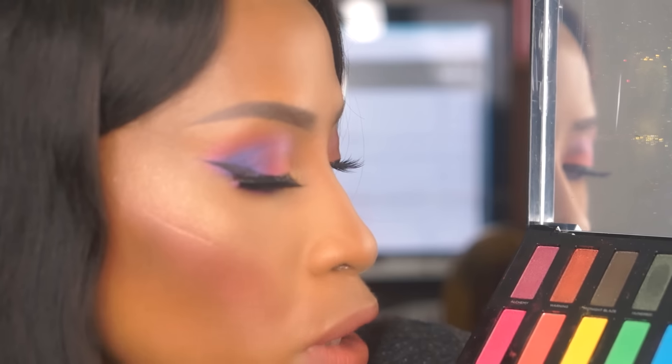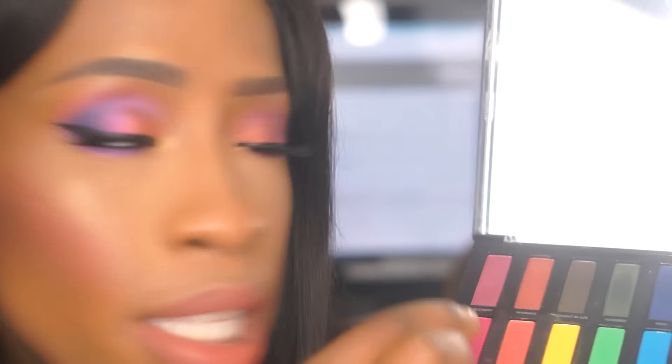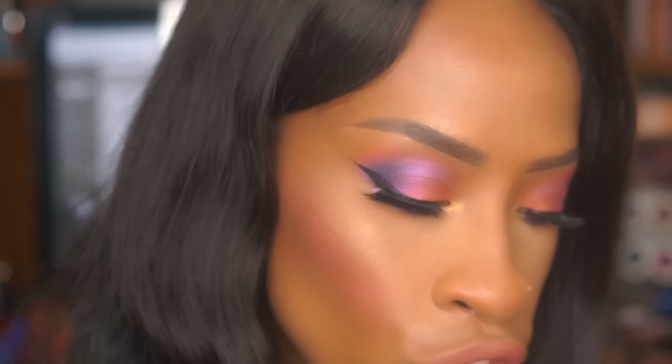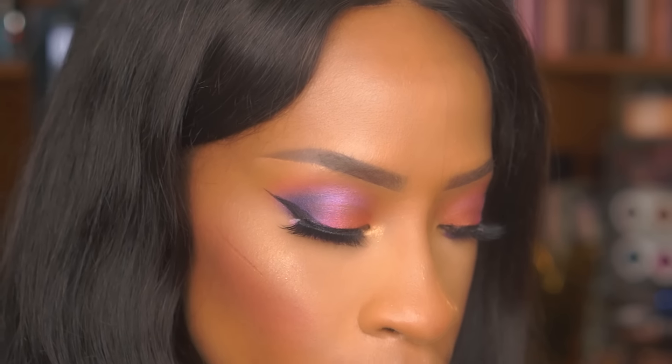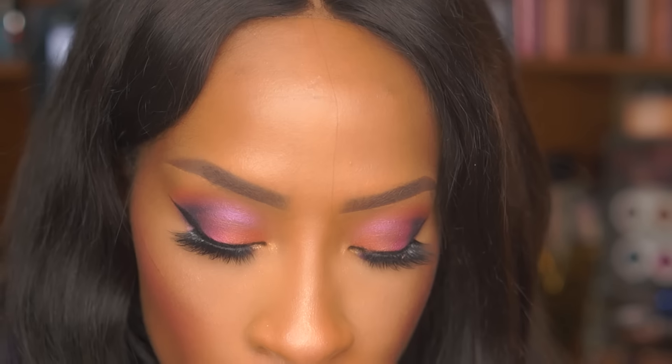I also used Sketch as a secondary transition color and that worked out really well. I mixed Gossip and Alchemy together to get a little dimension so when I put in my darker colors it looks really nice. Looking at the palette overall, there are about seven mattes — even though some look shimmery, they have a matte powder base with little sparks of glitter. Some of the colors I said were opaque actually took a lot of building up to get them vibrant enough.